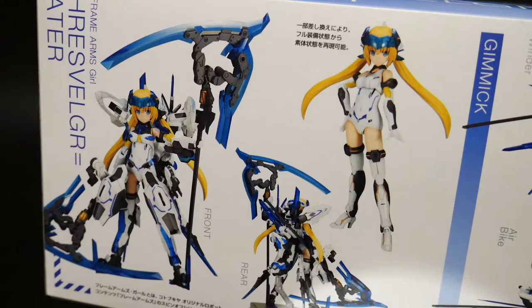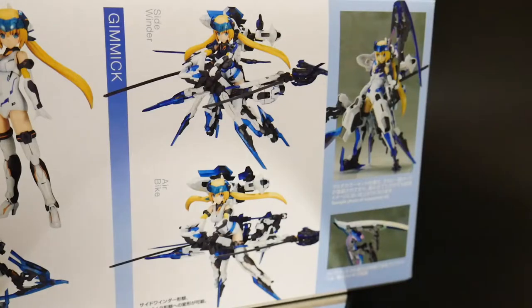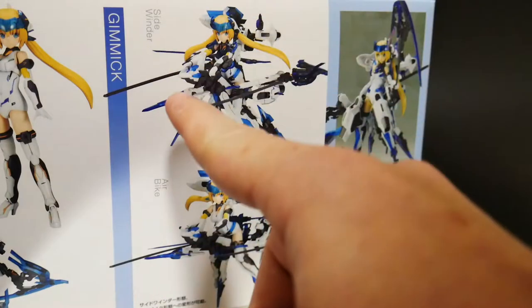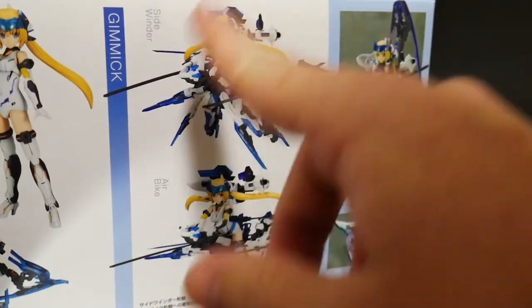It looks pretty cool in its bare form. I know what this suit is based off of — I've seen the original Frame Arms version way back in the early 2010s. I really wanted it when I first saw it, but I loved Gunpla so much I didn't want to branch off. Right here you can see the gimmicks — it has an air bike mode, which looks okay, and a sidewinder mode which looks pretty dope.